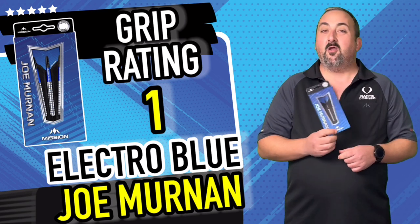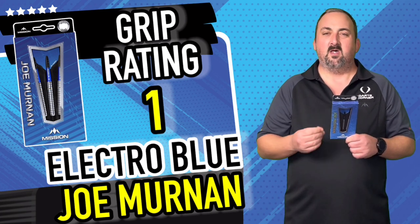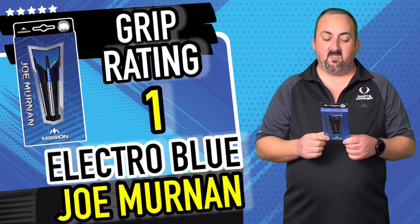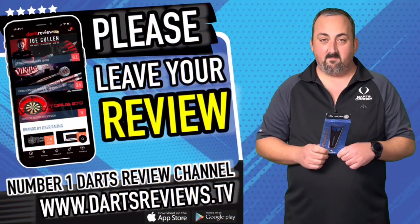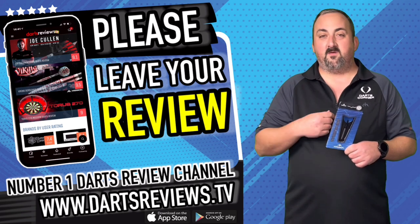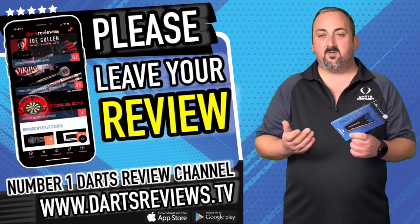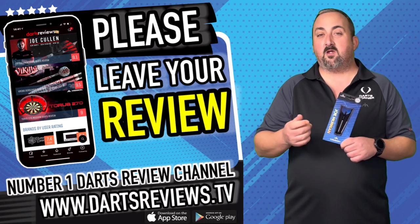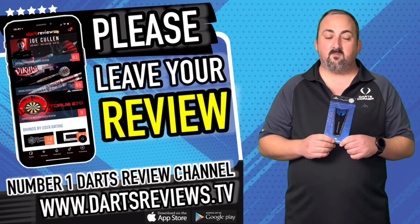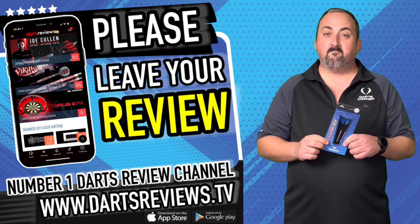They haven't got loads of grip, so you don't have to worry about where you're holding it because it's consistent across the whole length of the barrel. I only gave it a one grip rating because I've got hard fingers — they don't slip into those grooves, so for me it was a very smooth dart. If you've got a set of these or you're getting a set, head over to YouTube, dartsreviews.tv, or download the app and let us know what you think. I love criticism. Make sure you subscribe and hit the notifications, and keep an eye out for future reviews — loads more darts and accessories coming up. See you soon.